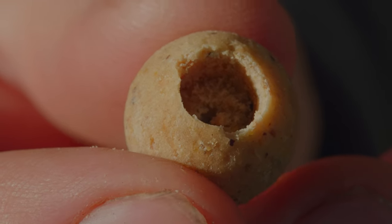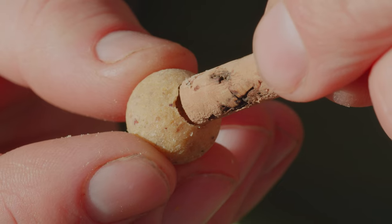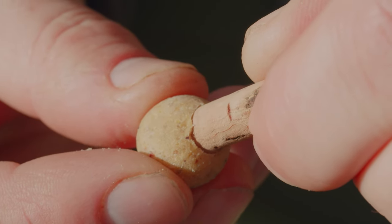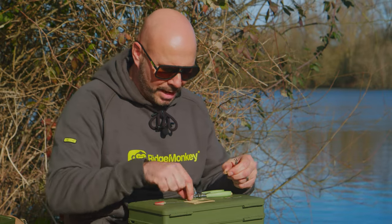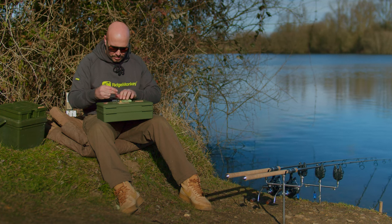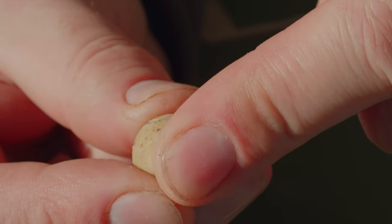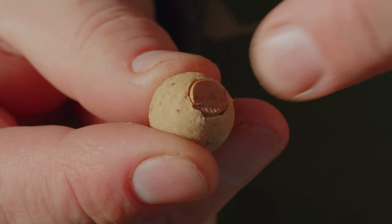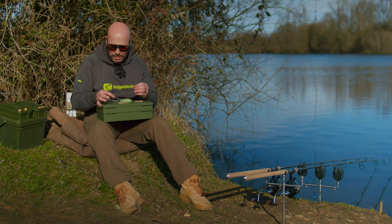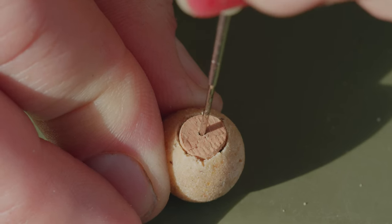I've drilled out my bait. Now I need to take a bit of 8mm cork. The best way to do this is just push the cork in, see where it's going to go to, and then mark it with your fingernails. Pull it out and snip off where you want the cork. Push that into the bait until it's nice and flush — some people like it sticking out, but I like it absolutely flush with the top of the bait. Then put your needle through it; the best way is to put it down on your box and push it through to avoid splitting the bait.